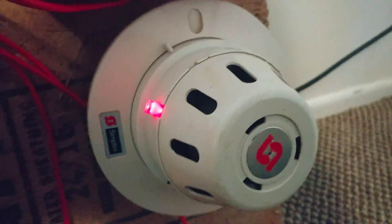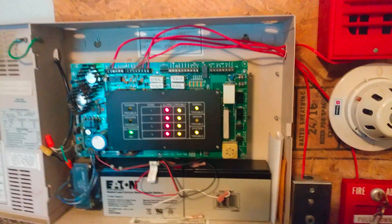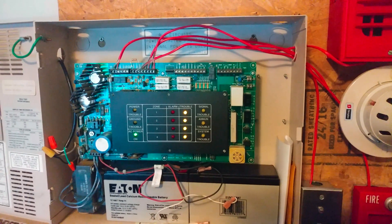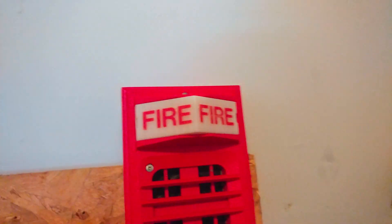Alright. As you can see, we have activated the smoke detector. Without further ado, we can go ahead and reset our panel. Now I'm going to go ahead and put the system on continuous — I'll be right back. Alright, the system is now on continuous.